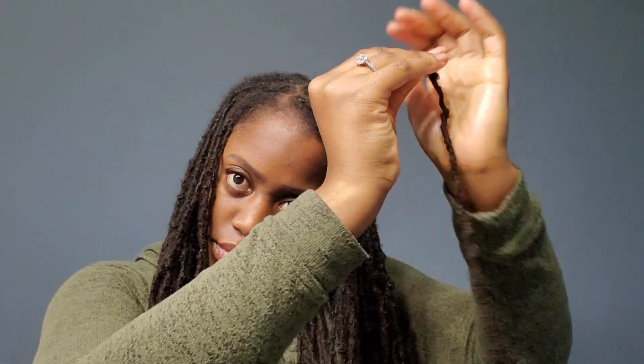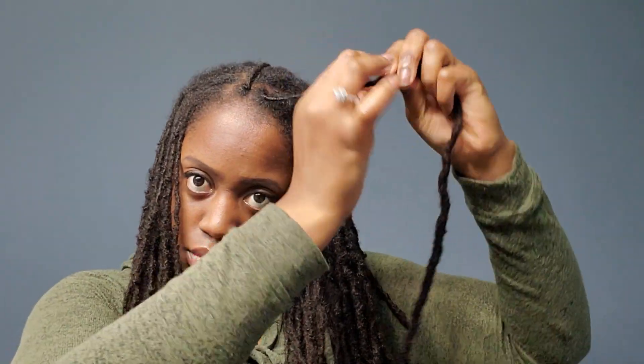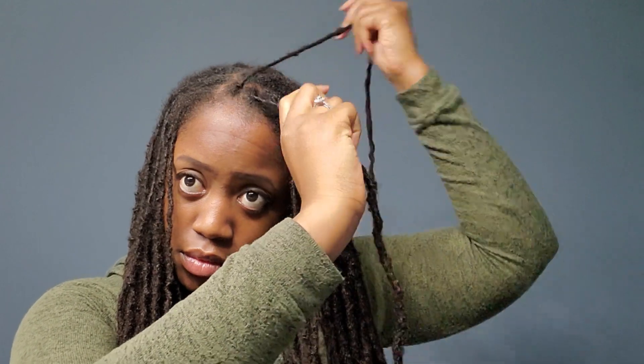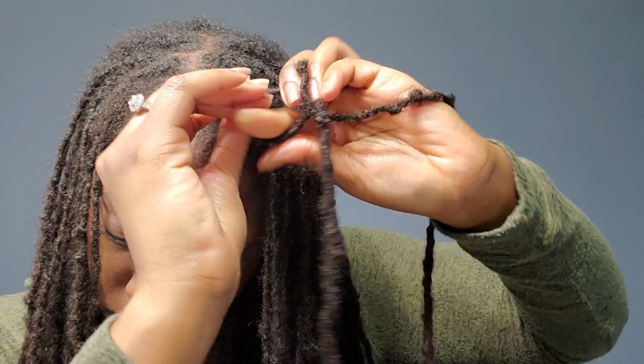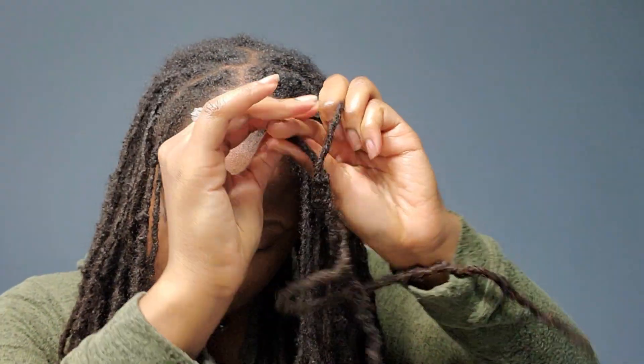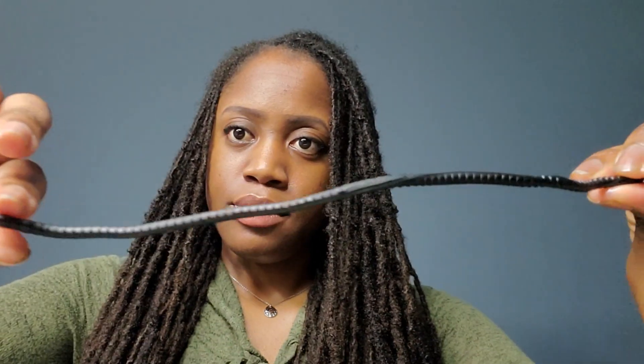I'm gonna start out by palm rolling the root of my locks — this gives it a cleaner and nicer finish. I'm doing two at a time, and then I'm gonna go ahead and twist those locks. Once I have palm rolled them, I'm not twisting them all the way down, just a bit.